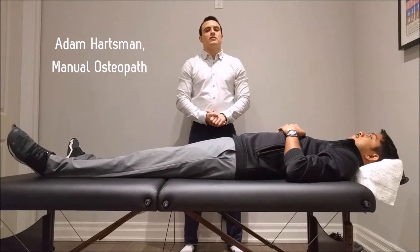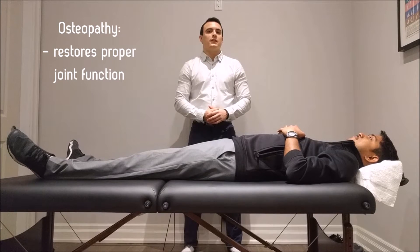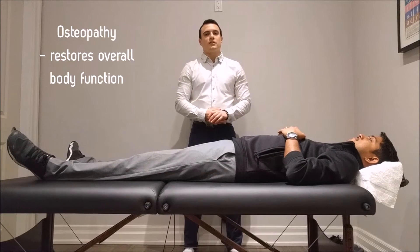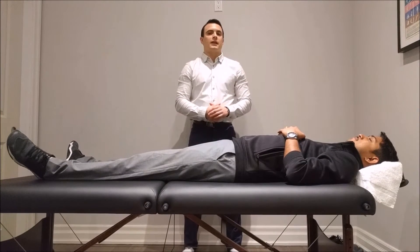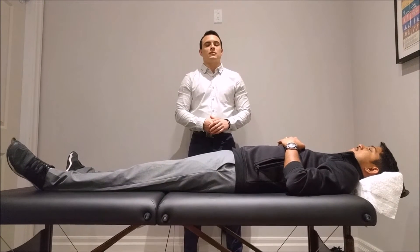My name is Adam Hartsman and I'm a registered manual osteopath. Osteopathy is used to restore proper joint function and overall function in all areas of the body. We use a variety of techniques to manipulate joints, tendons, ligaments, muscles, and bones.